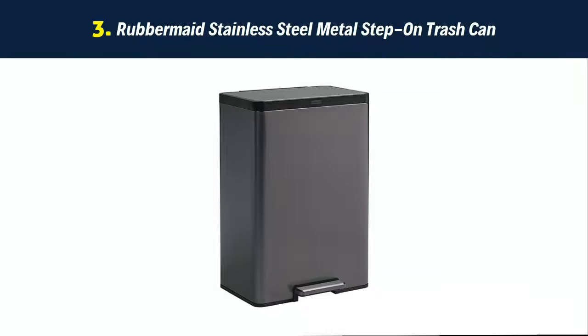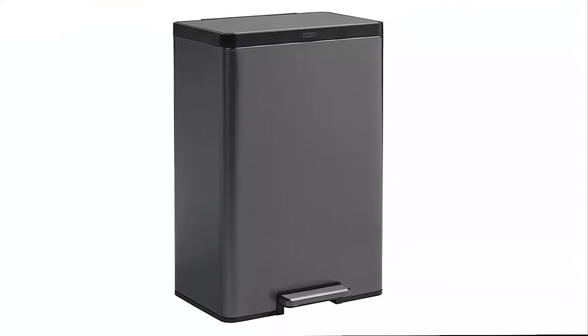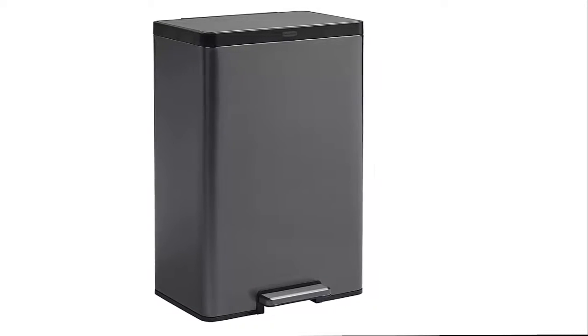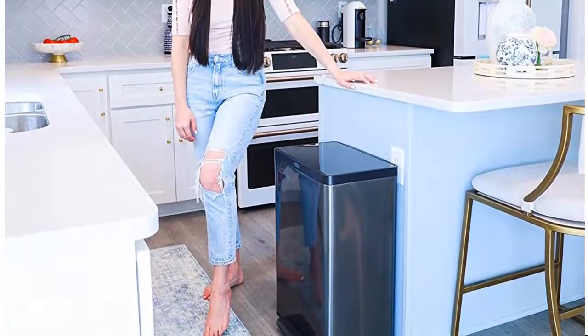Our list at number 3: the Rubbermaid Stainless Steel Metal Step-On Trash Can. Hands-free use — the charcoal stainless steel foot pedal stands up to daily use and removes the need to touch the lid during waste disposal to keep hands clean. Slow close lid — quiet, controlled lid closure is designed to reduce unwanted noise and ease down gently.